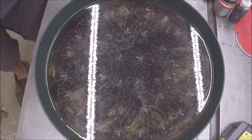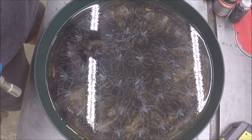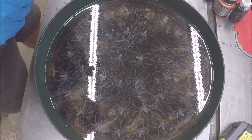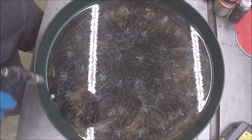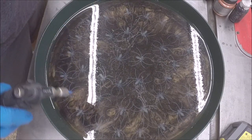I forgot to push the play button. This is my third pour of 300 grams, so roughly 435-ish total. I'm just gonna make the bubbles go away and cover it up, then come back and check the bubbles again in a little bit.